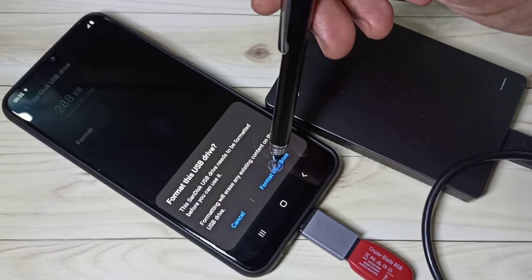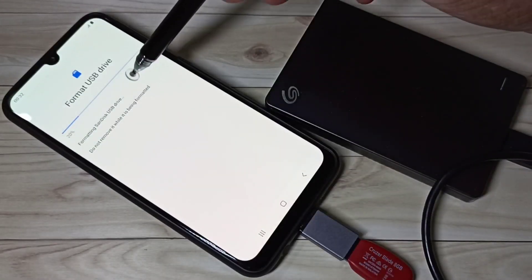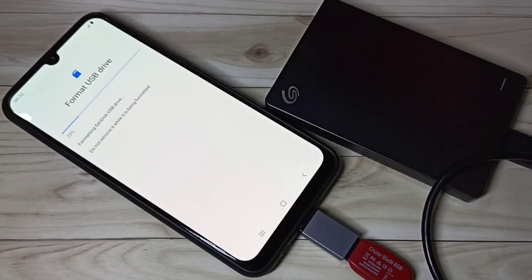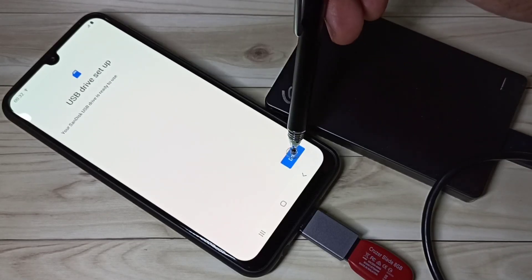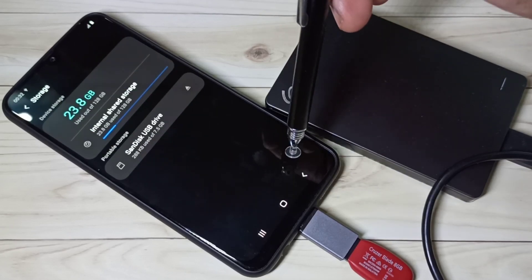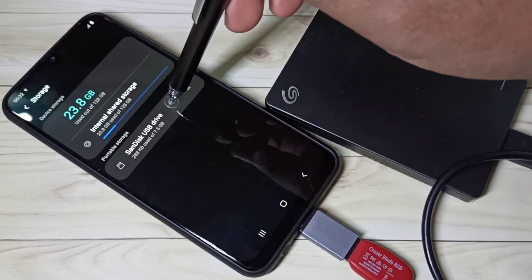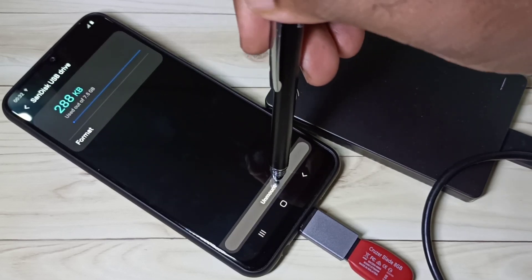Tap on Format USB Drive — see, it's formatting — done. So this way we can format a pen drive. Same way we can format a hard disk also, so let me show that. Let me unmount this pen drive.